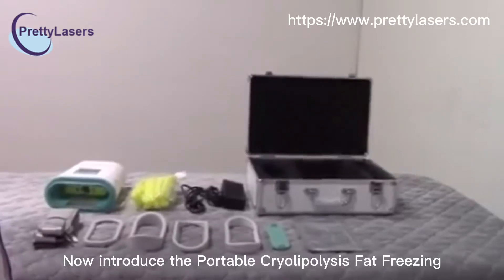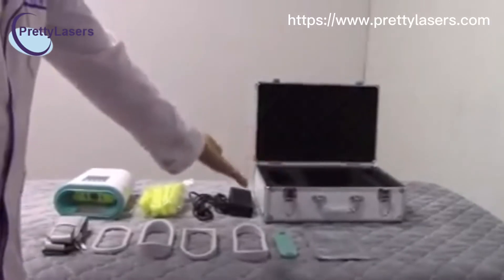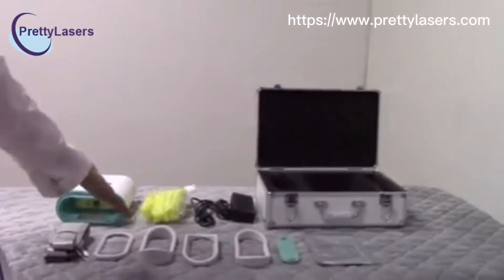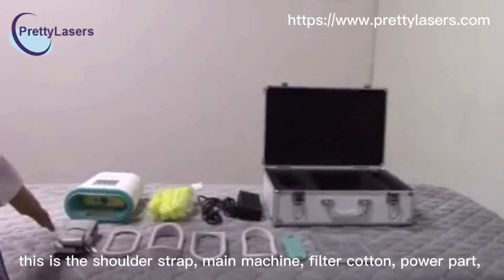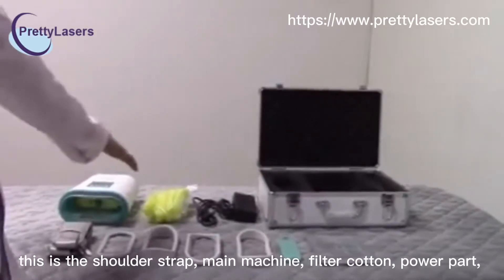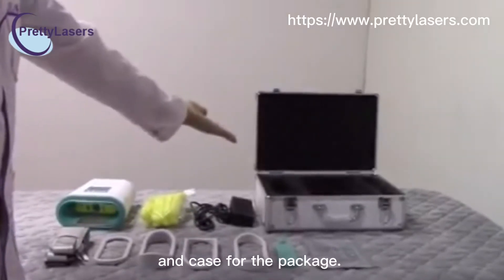Now we introduce the model. This is the anti-frizzling membrane. This is the sensor cover and the shape silicone for different treatment parts. This is the shoulder strap, main machine, filter sponge, plug, and the case for package.